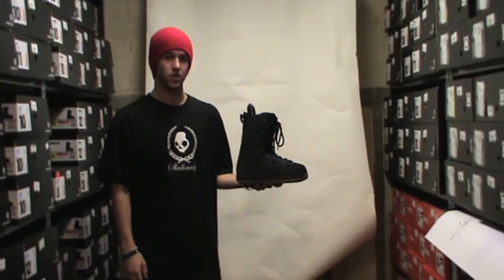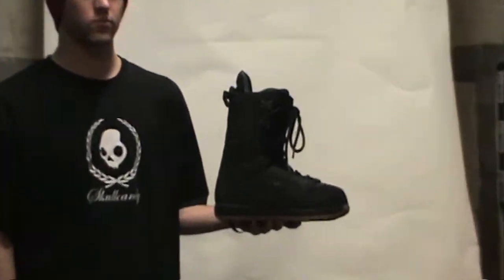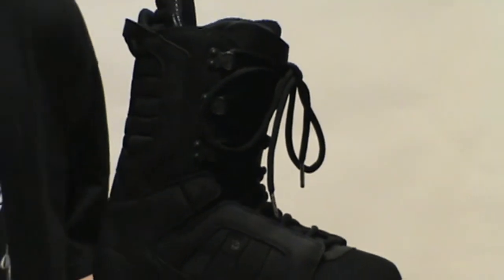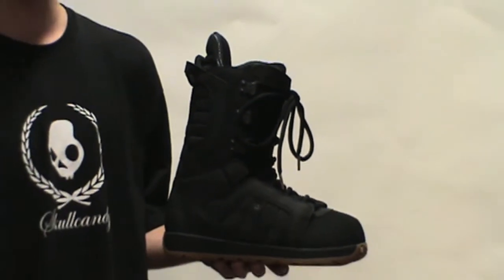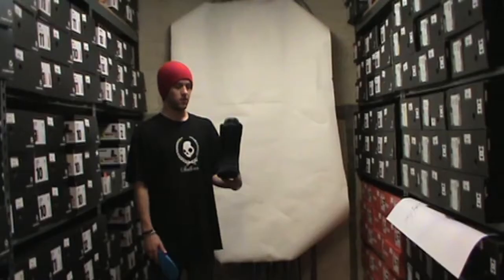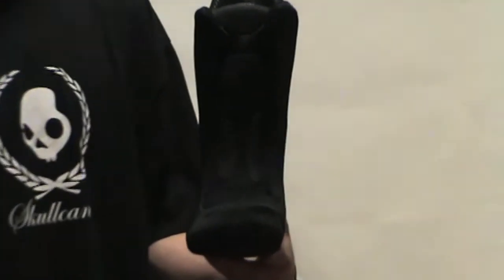This here is the Jeremy Jones 2011 boot, coming in traditional lacing. It has the EST optimized low-profile sole with b3 gel in it, and also has shrinkage tech. This is the flex. The EVA heat moldable liner comes with the rad pad, which is just to keep your lace interlacing from bunching up.